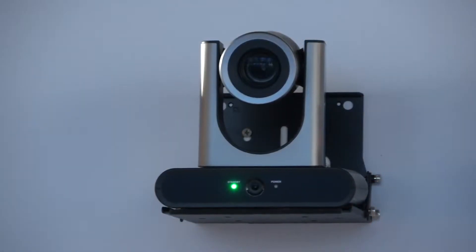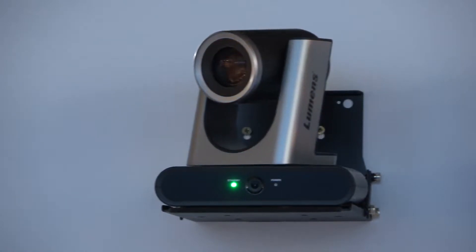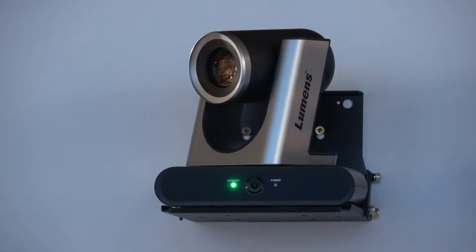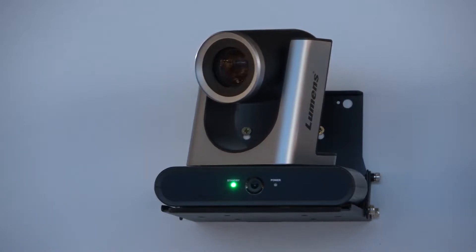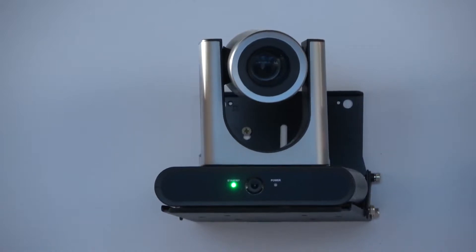Hello everybody, my name is Joris Nevens from Lumens, and today I would like to present our newest TR40 camera. The TR40 camera has two cameras inside. The bottom camera has a 120-degree horizontal field of view and will be able to track or detect anybody in the room.